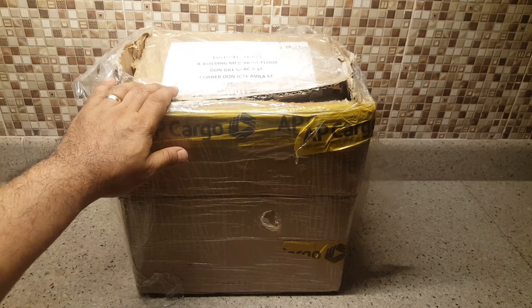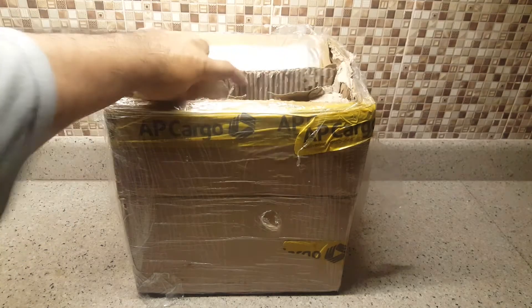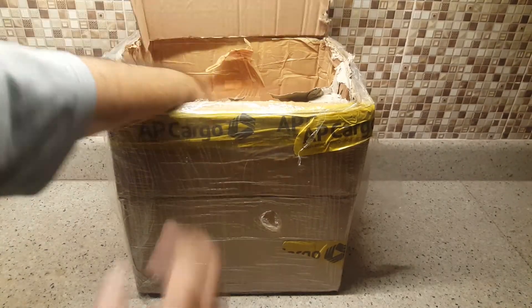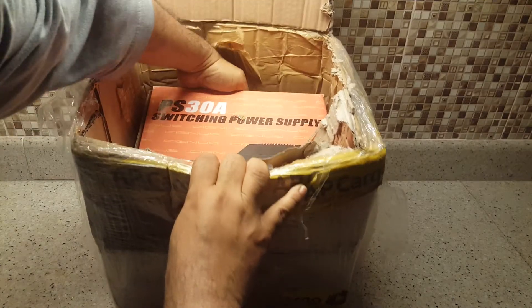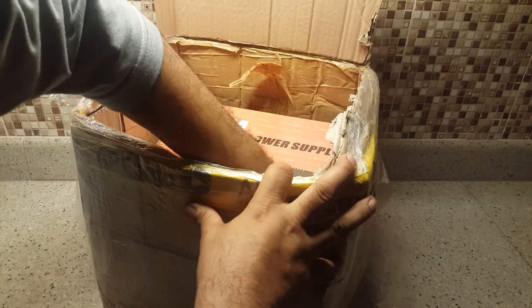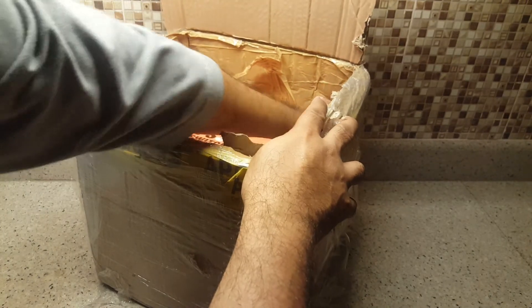Another package has arrived, let's try to unbox this one. We have to check some of the packages because some orders are not really what you ordered — that always happens online. But this one, I know, I was waiting for this. It's kind of big.